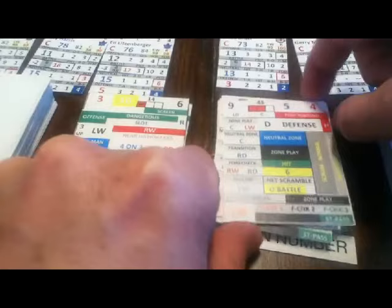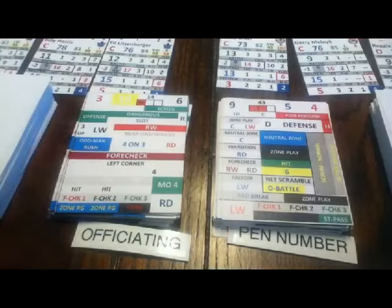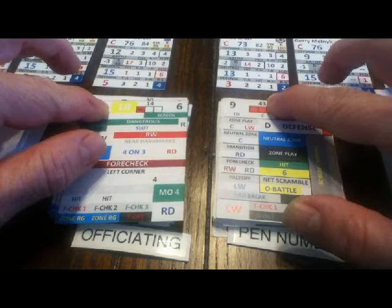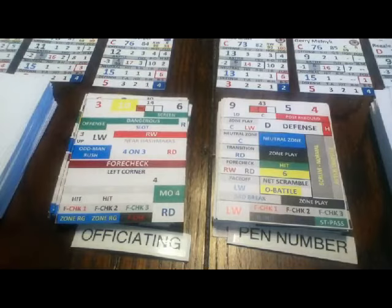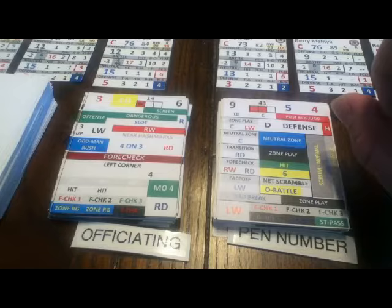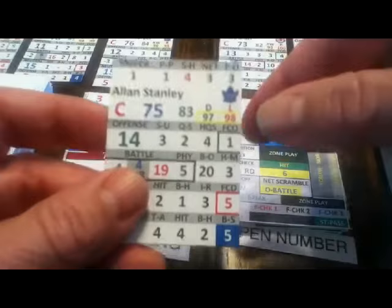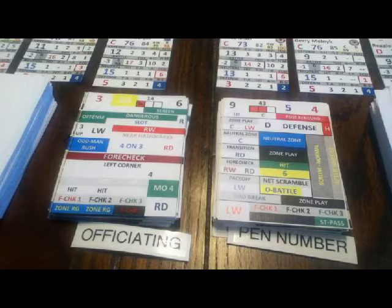We flip the card and look at the blue number — it's a 10, shown in yellow because it could trigger an auxiliary or rare play. When you see a 10 like that, you look at the 100 number on the opposite card — if it ends in zero, there'd be an auxiliary play, but there isn't one here. The blue 10 is well within Stanley's breakout rating of 20. We also check if the blue number is within his head man rating (HM rating) beside the breakout rating — it's not, so it's just a regular breakout. Toronto gets to the neutral zone.